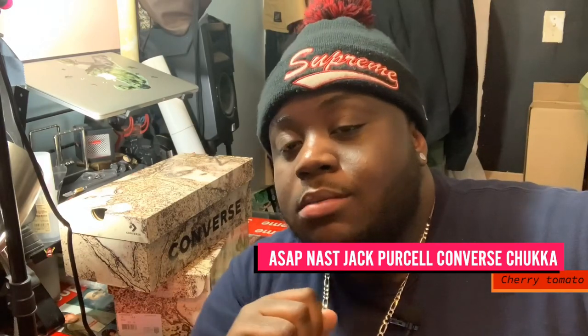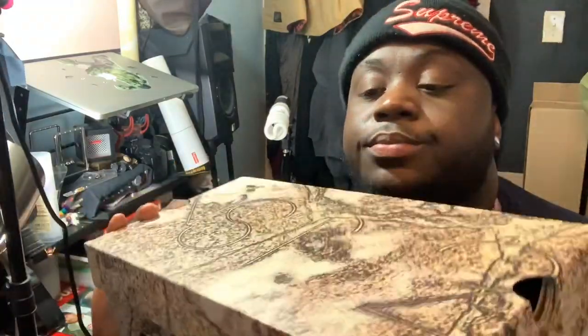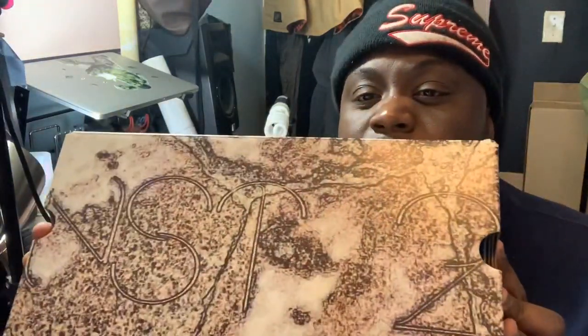The Jack Purcells — these aren't the highs, these aren't the lows, these are the Jack Purcells. It's different, just leave it at that. We're gonna take a detailed look into both pairs and both colorways.